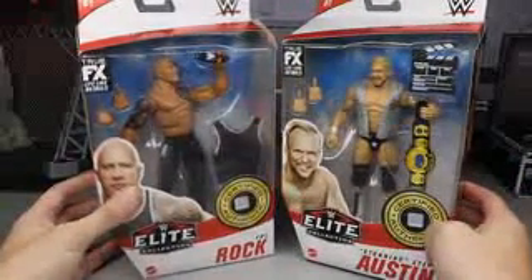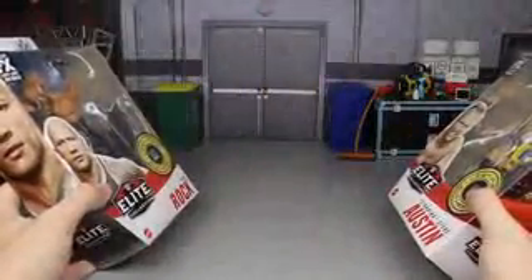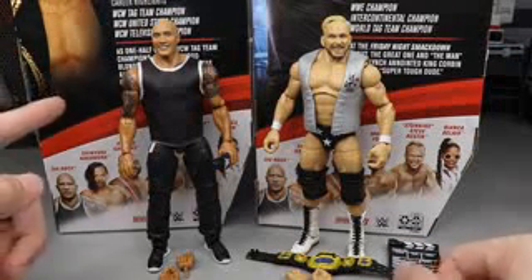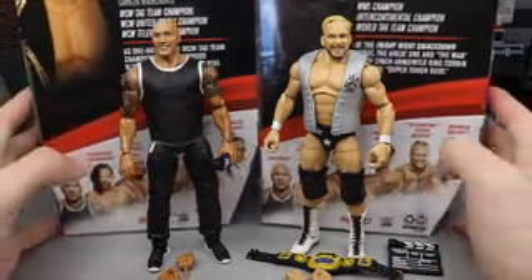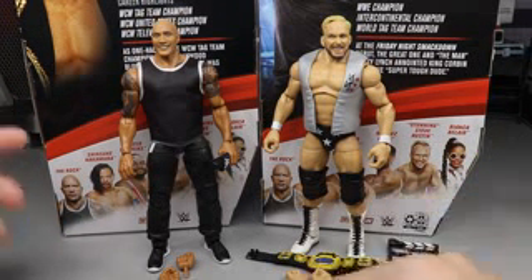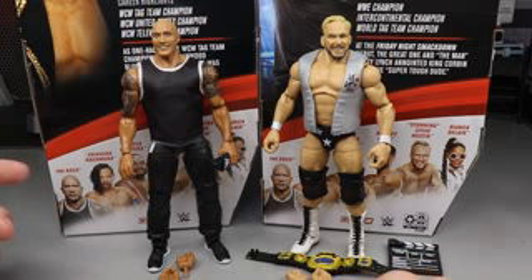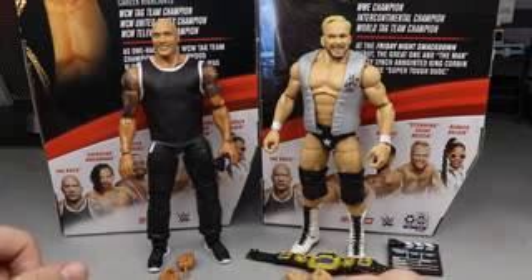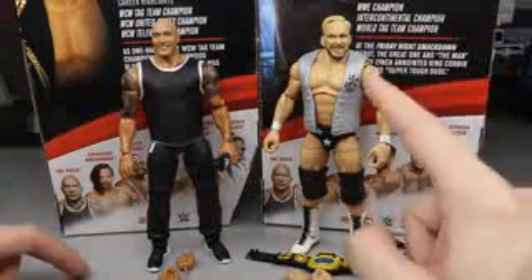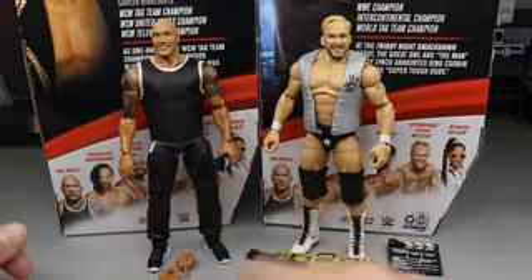Let's go ahead and crack these guys out of the packaging so we can get into our ranking later on in this video. So here's The Rock and Stunning Steve out of the packaging. I just noticed I have Stunning Steve's box over here and The Rock's box over here but it doesn't matter. We are going to rank these figures - I don't have it in my brain so we're just going to find out together. We'll run through The Rock's accessories first, then Stunning Steve's accessories, then rank all of Elite Series 81 from worst to best.